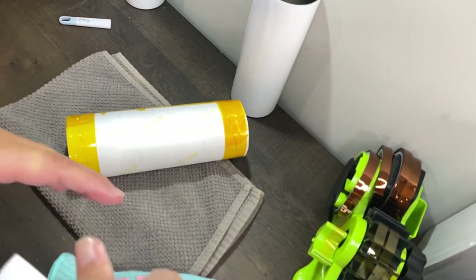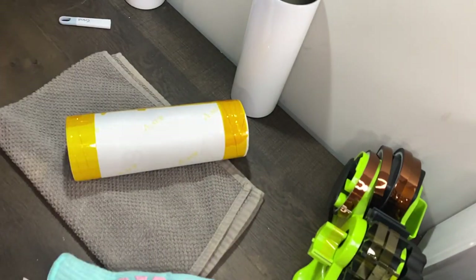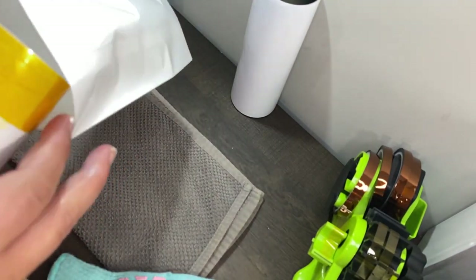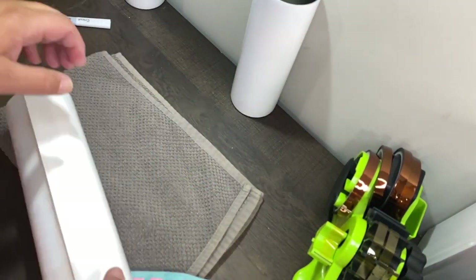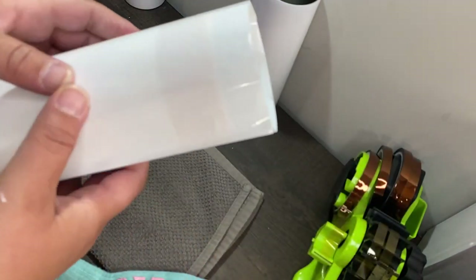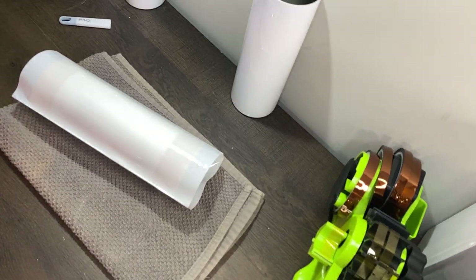You're going to want to pull the sleeve apart and slide it over the tumbler — just ease it on in to where you've got about the same amount of overhang on the top as on the bottom.